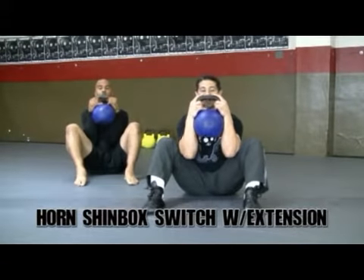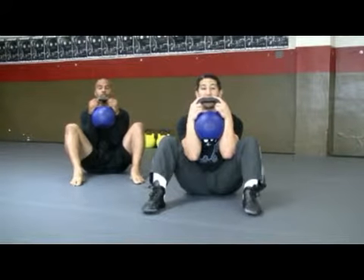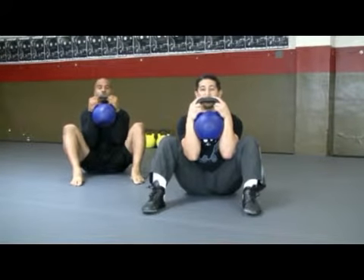We're going to hold it in the horn position. Forearms married to the sides of the kettlebell, elbows inside the thighs, knees up to the shoulders.